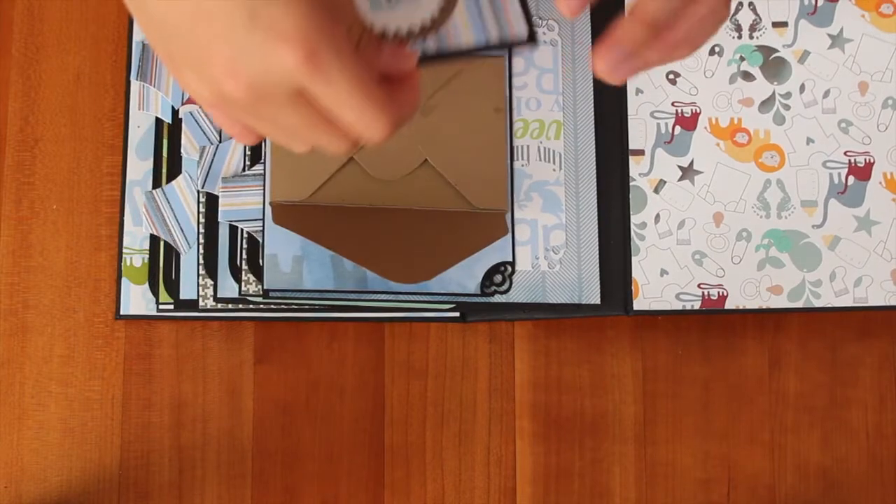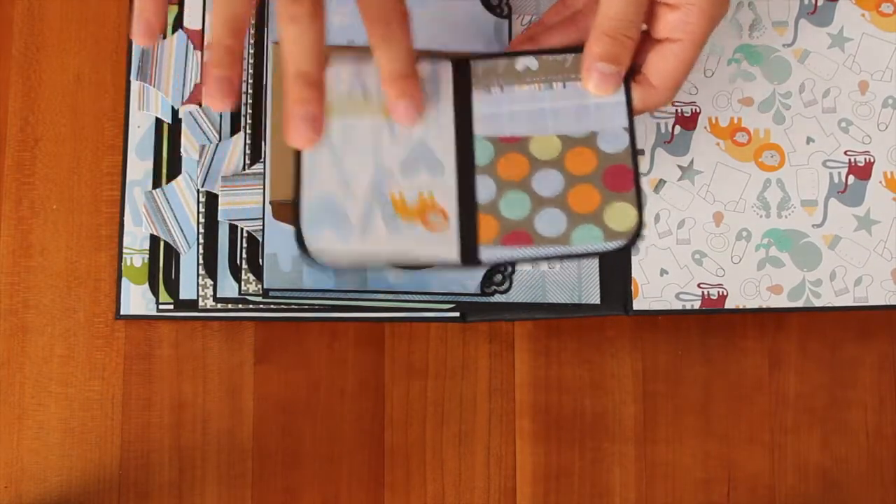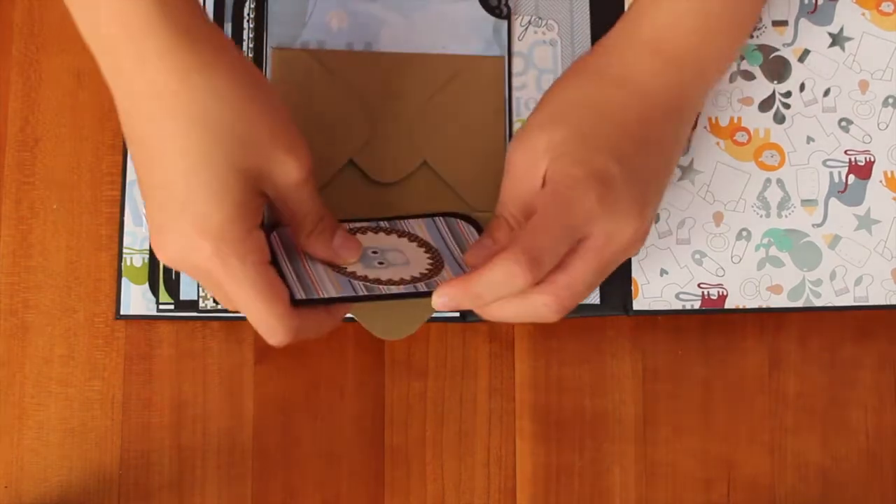And then you open it and you take this out, and then here's a little owl, and then there's two places for a photo mat and stuff.